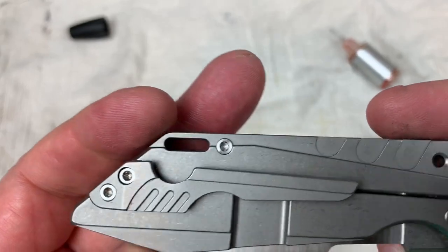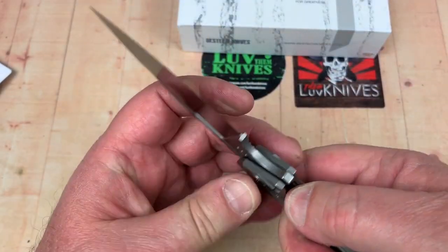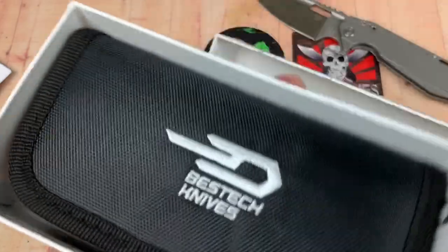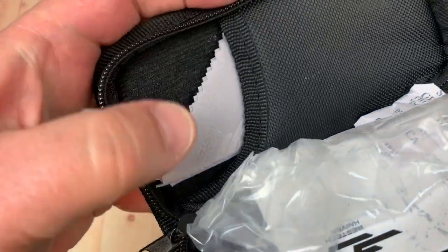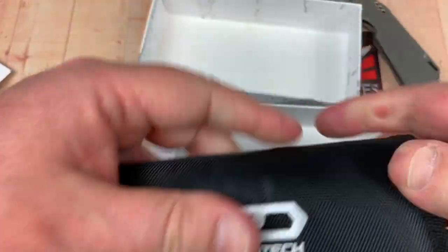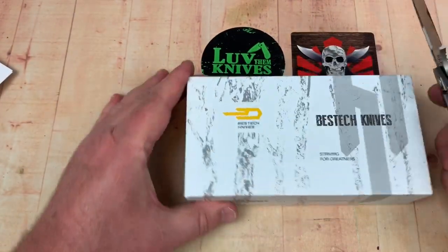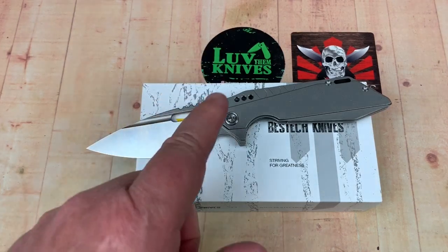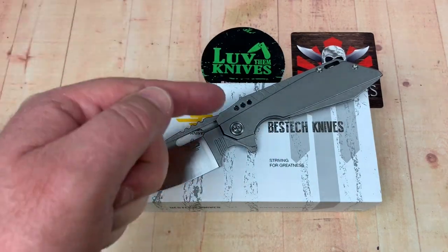It's centered, no blade play, no issues — back together the Showdan way. It comes in a box like this with a zipper pouch, microfiber cloth, plastic wrap, and Best Tech warranty information. This is my favorite Best Tech titanium knife to date, and that's saying a lot because they've put out a lot of good ones. Take care, my friends — we love them knives, and you guys stay sharp.